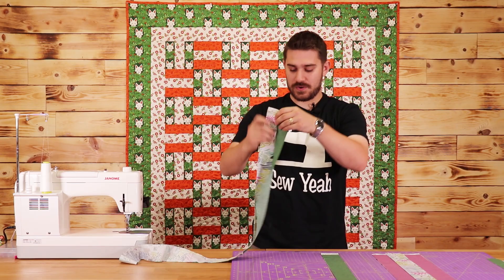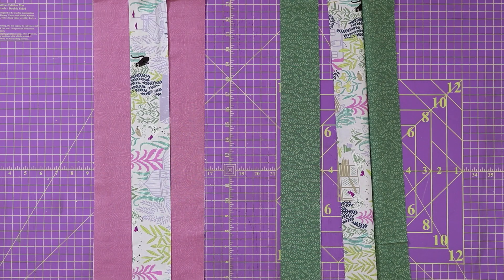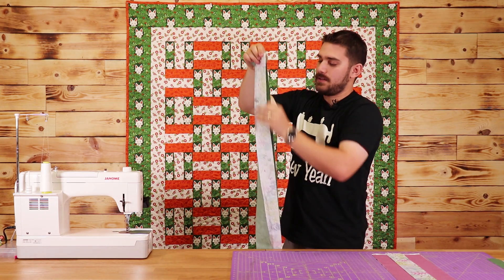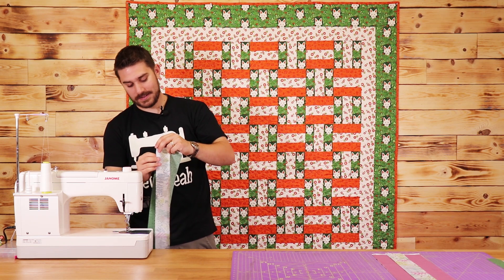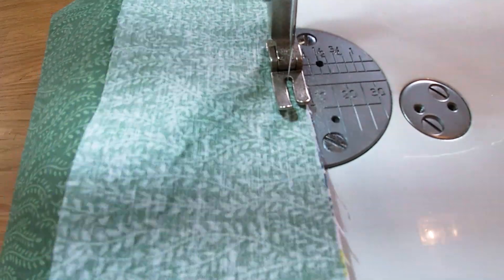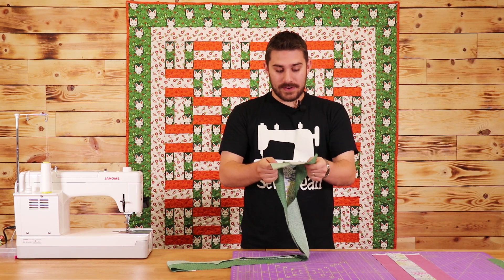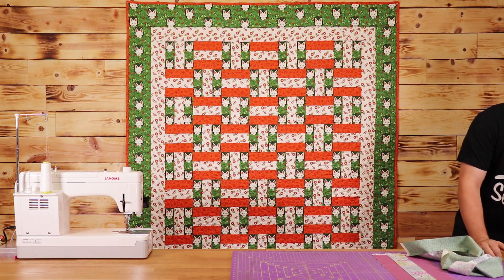Now I have my first part sewn. I'm going to lay this back down on my cutting mat and attach my other side. I'll line up my edges all the way down and take this over to the sewing machine and again sew a quarter inch seam all the way down. Then I'll take this over to my ironing board and iron down all of my seams — I always iron these to the dark side.